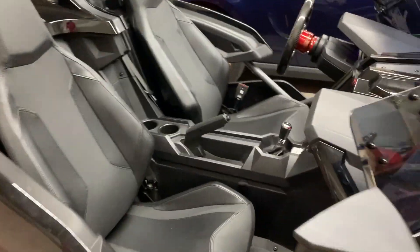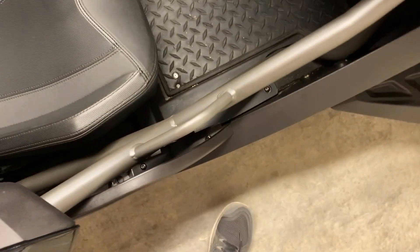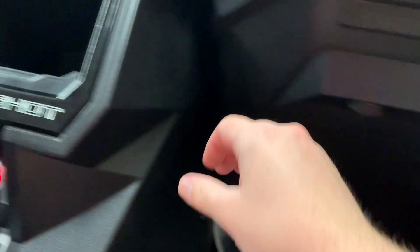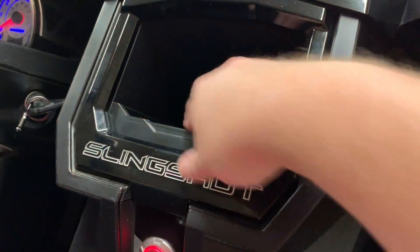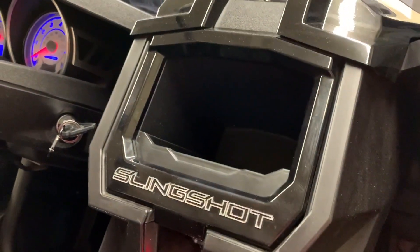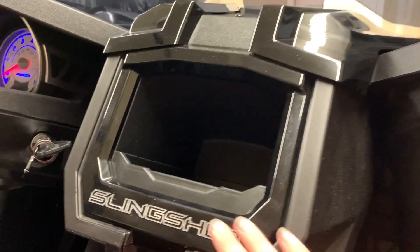If we hop in the passenger seat, there's a grab bar and kind of a metal frame. Sitting down, there's a glove box here which gives you quite a bit of space — no issue fitting a hat, sunglasses, maybe a jacket or a small lunch. This area is all open; I've seen some other Slingshots actually have a radio in here, although you're kind of just enjoying the open air anyway.